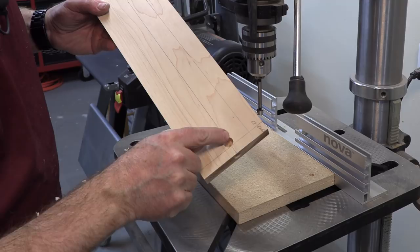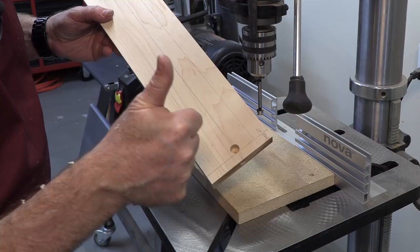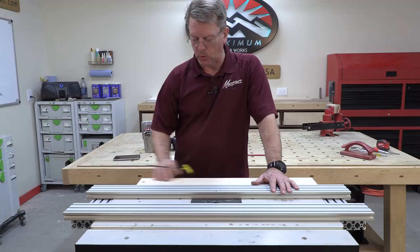Once I get my truss rod slot in there, that should just drop right down where it needs to be. It's looking pretty good. Now we're ready to cut the truss rod and the carbon fiber support channels.